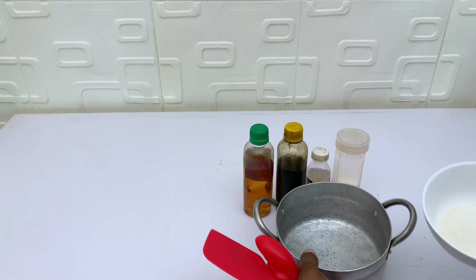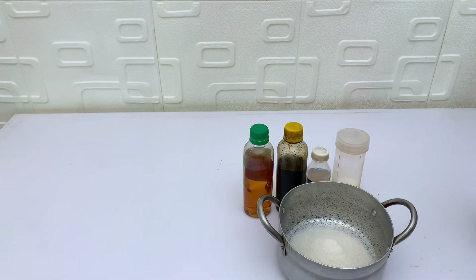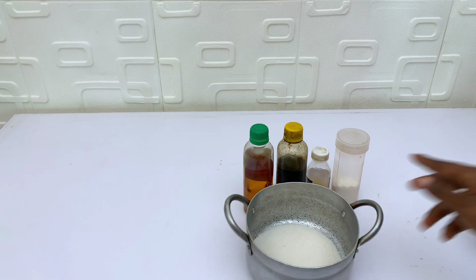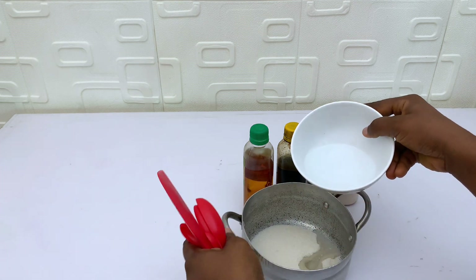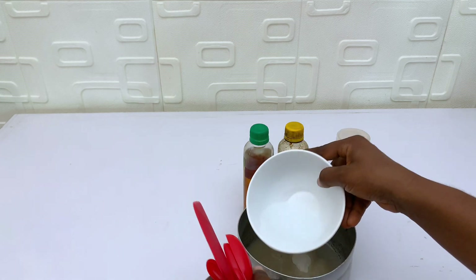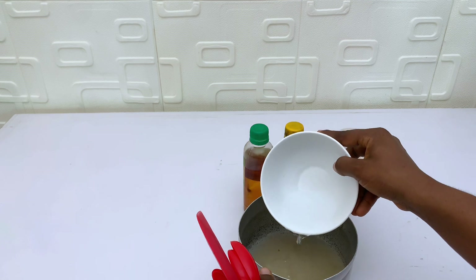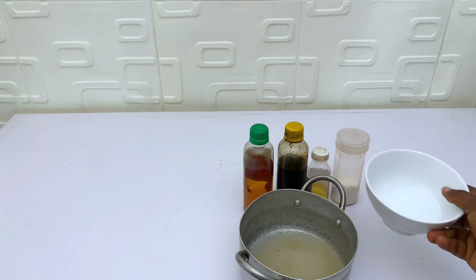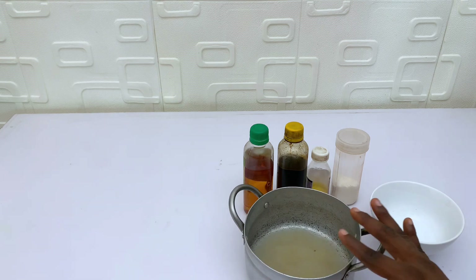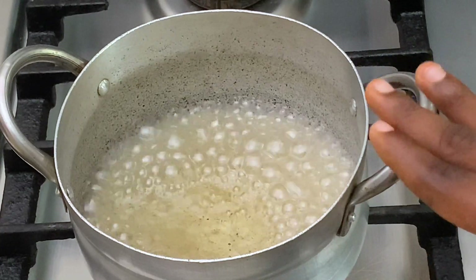The first thing you want to do is get your pot ready. Pour your sugar into your pot and spread it out a bit. Then go ahead and add in your water — make sure you pour from the sides first. You don't need to pour everything in at once. We have some water left, and we're going to take this to the stovetop.